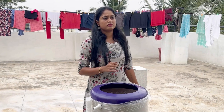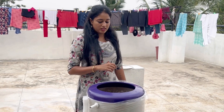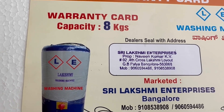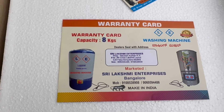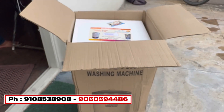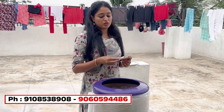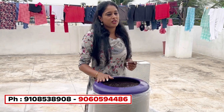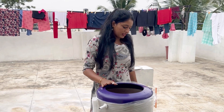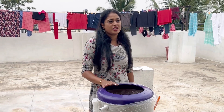Do you have a warranty card for this? Yes, we have a warranty card. I have a warranty for the motor. If you have any confusion, you can call me and I will explain it. There is no problem. If you have a motor issue, it is covered under the motor warranty.